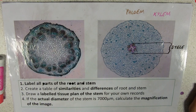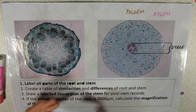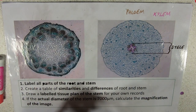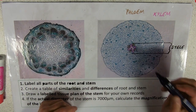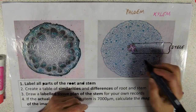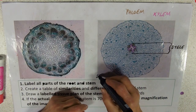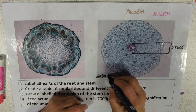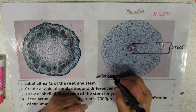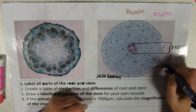Around the outside of that, you can see there's a ring of cells — actually two rings. The outer ring is the endodermis: 'endo' meaning inside, 'dermis' meaning skin, as opposed to the epidermis around the outside.